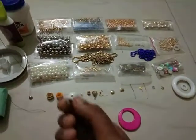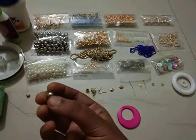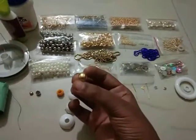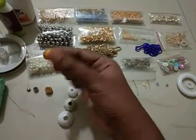This shows the different sizes of beads. This is the wrap. This is the next size and the normal size. This is the plastic line and this is the metal line.